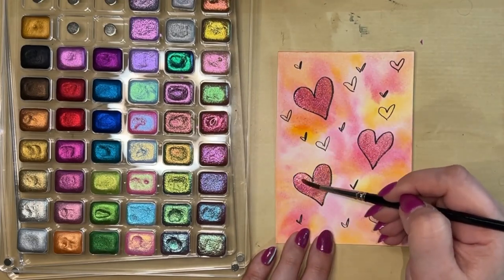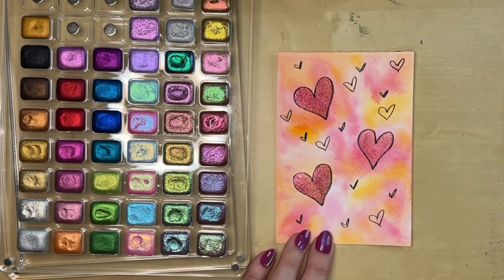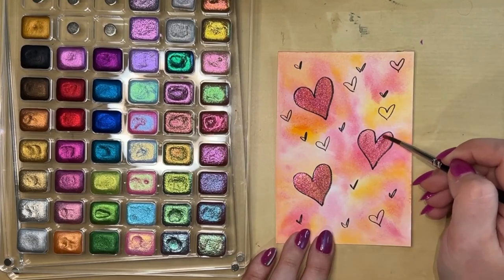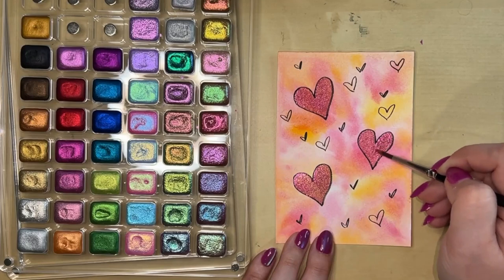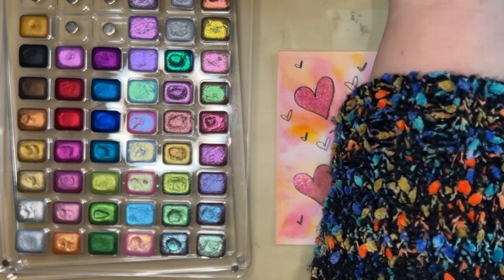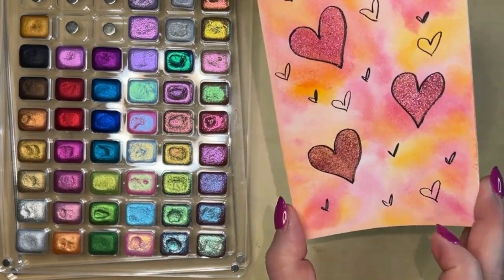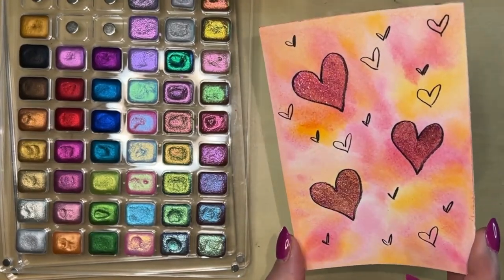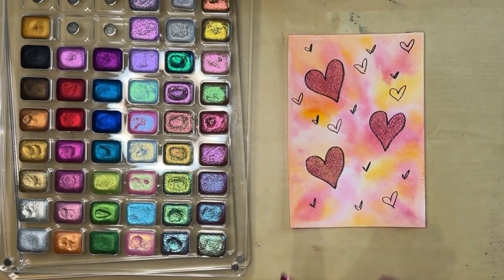A little more sparkle on this one, maybe a little more on the first one too. And there you go — when you move it around you've got that beautiful pink-and-purple or pink-and-orange shimmering effect happening, which is super cool. Now you can go ahead and put these on card bases.